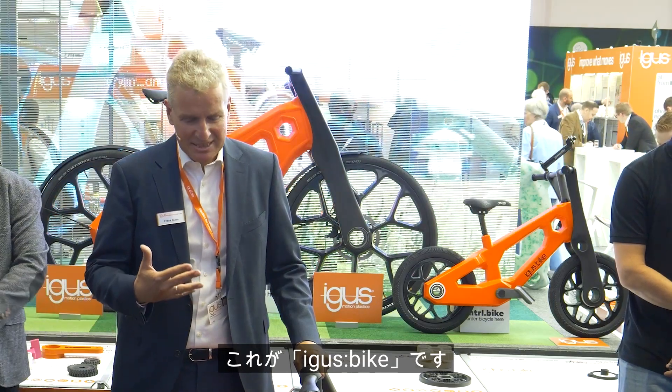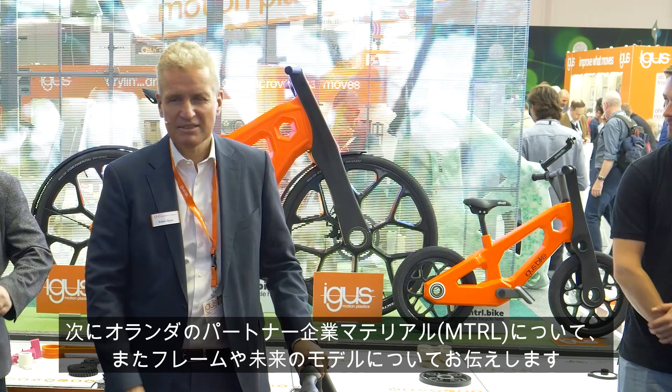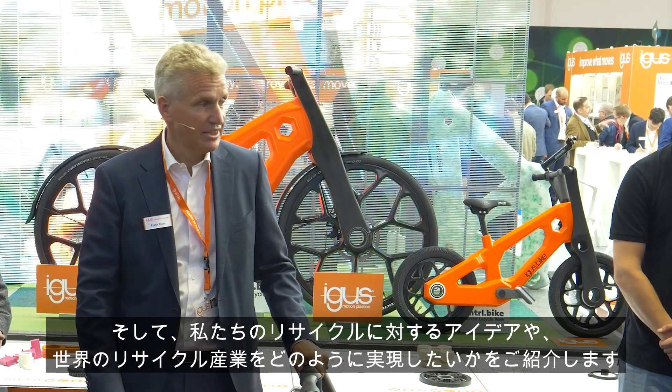This is the Ego Spike, and what we will tell you about first is the IGUS motion plastics, then with our partner from Holland Material something about the frame and our models for the future. Then we tell you about our recycling ideas and how we want to enable a recycling industry worldwide. So we start with the motion plastics.